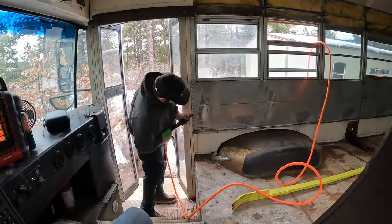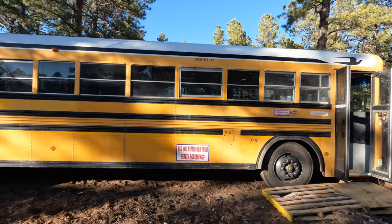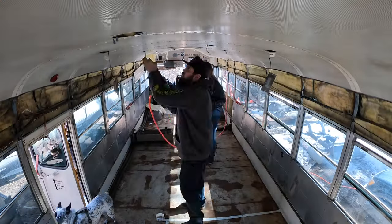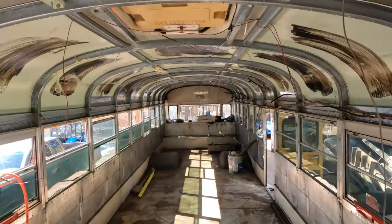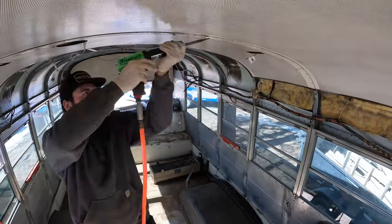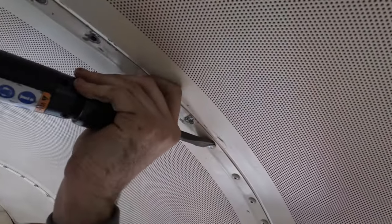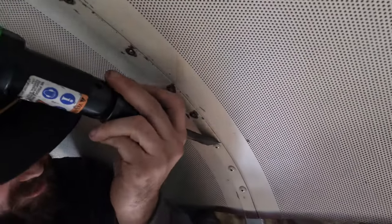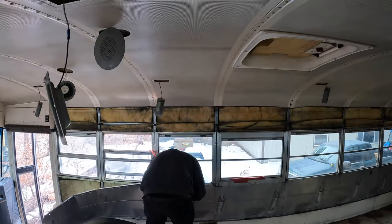Hi y'all, my name is Rachel and this is my boyfriend Tyler and we are converting our 1997 Bluebird into a school bus. We just got done removing all the rivets from the ceiling and walls. We just wanted to share a video on how to easily remove the rivets — it saved a ton of time and was really quick. If you want to see how we did it and hopefully make your life a little easier, keep watching.